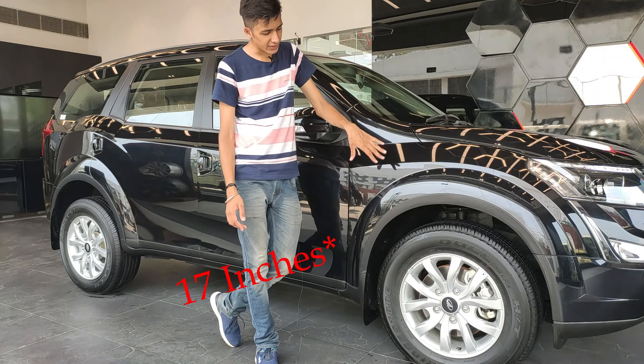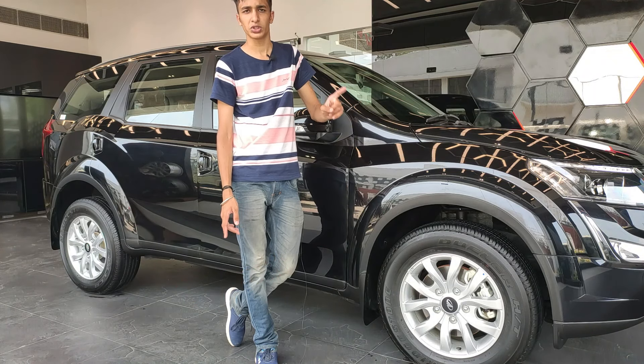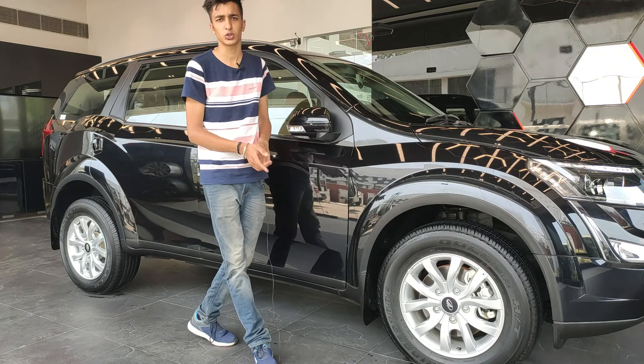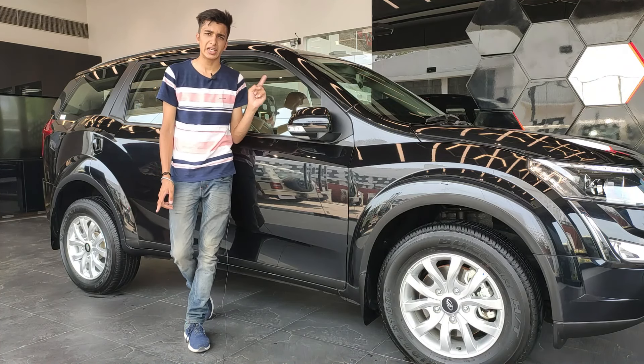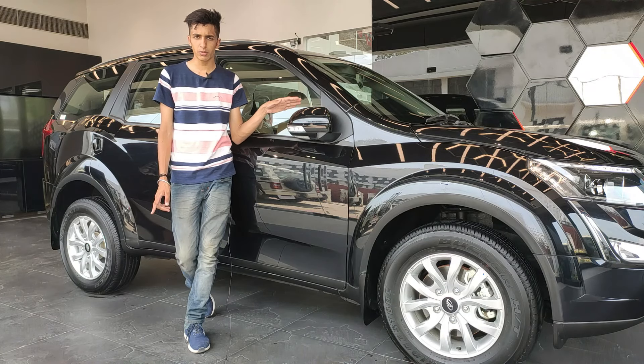The car has 18-inch alloy wheels, which is the perfect size for this kind of SUV. The ORVMs are electronically controlled and foldable, and we get integrated indicator lights in them.